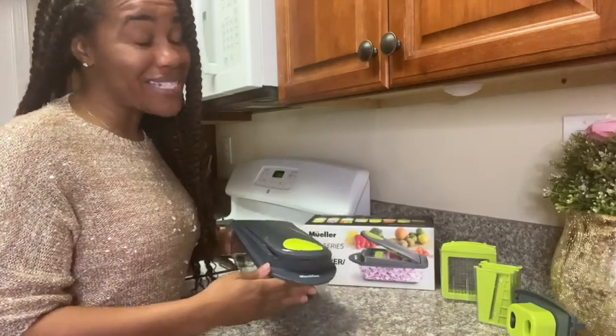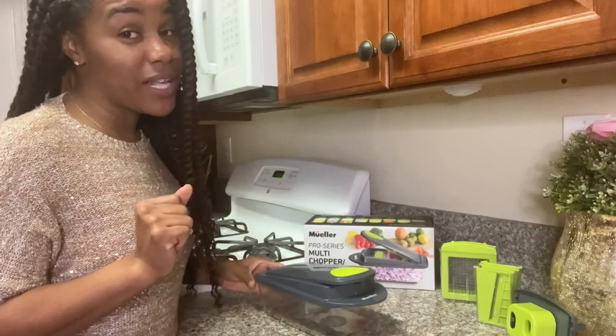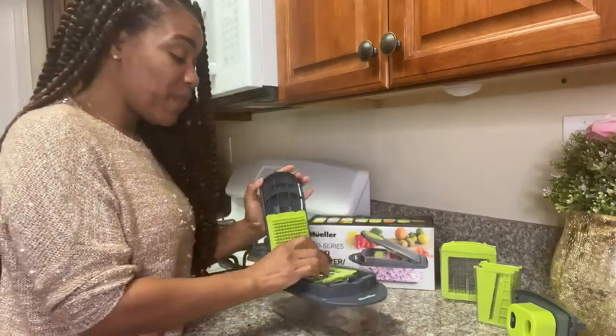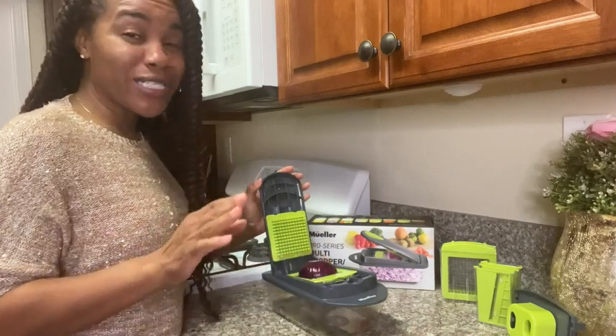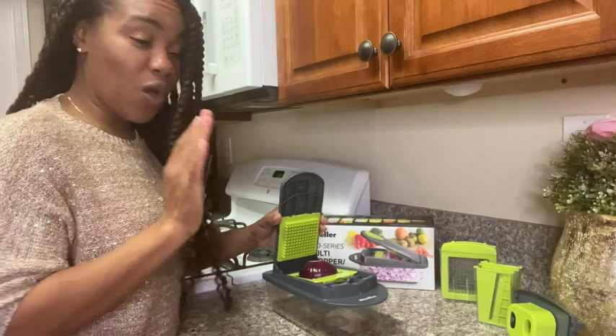This is an absolute must-have for every kitchen, especially if you want to save time. This will help you chop and grate large amounts of fruits and veggies quickly. It's so easy to use.